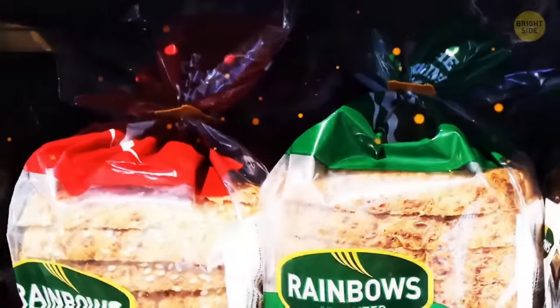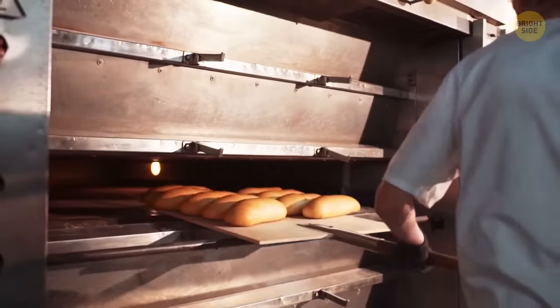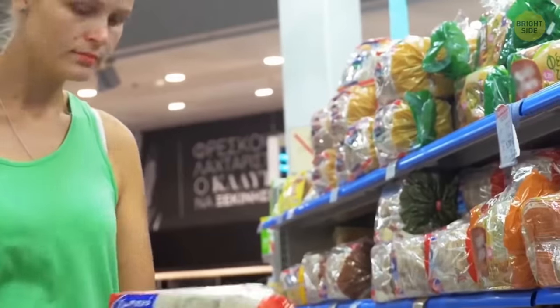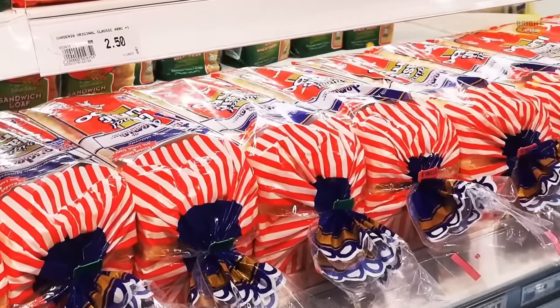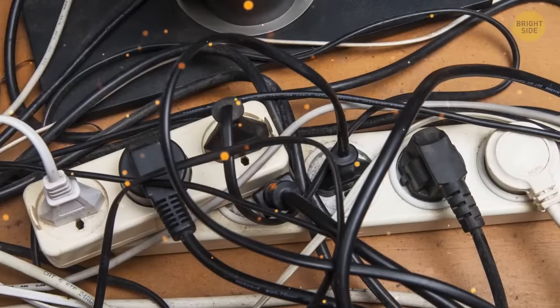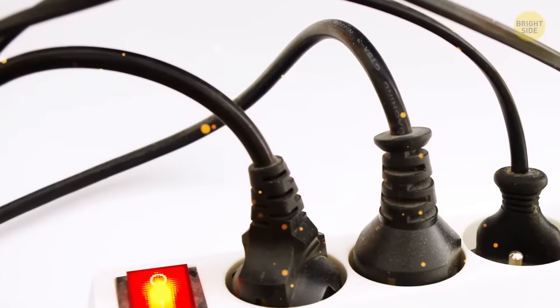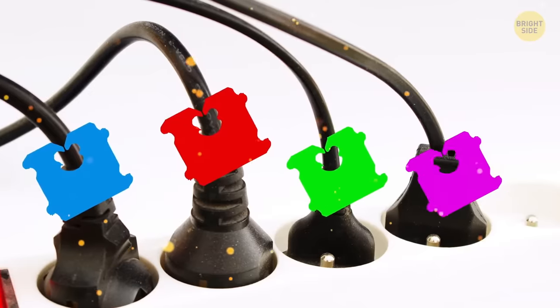The colored tags used to seal bread tell you which day of the week the bread was baked on. The coding makes it easier for shops to remove older loaves from the shelves. But bread tags can do more — use the old bread tags as indicators to quickly find the cord you want from behind the TV.